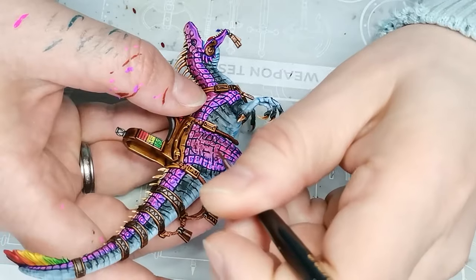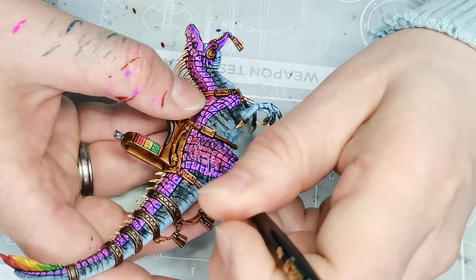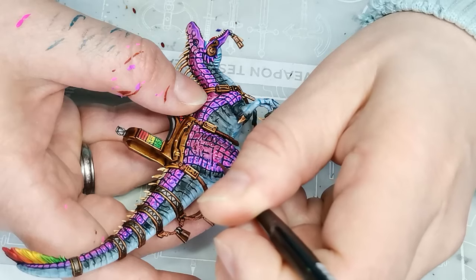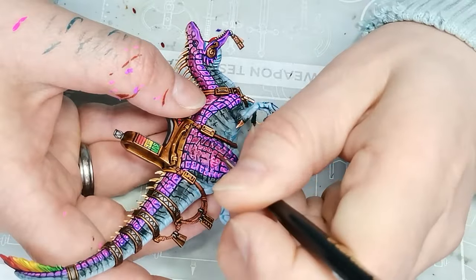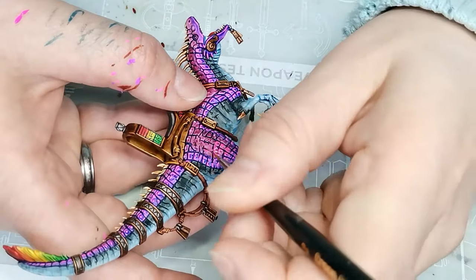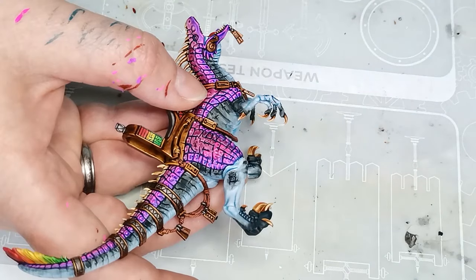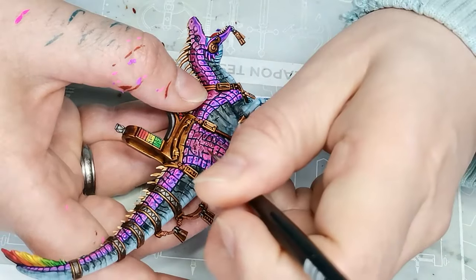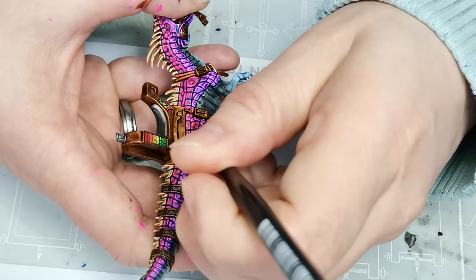The color I'm using is called Cyber Pink, and then the next color I'm using on the pink scales is called Pulse Wave Pink — both are fluorescent paints from Huge Miniatures. I tried to put most of the paint on top of the scales just because I think it looks best, and also because I'm slightly lazy and didn't want to paint all around the scales. It's a little bit quicker, and it also makes sense since the light would probably come from above and so that's where it would be hitting the scales anyway.